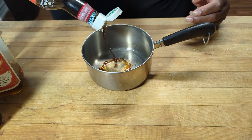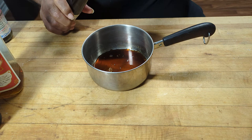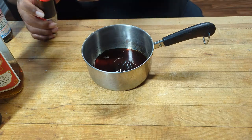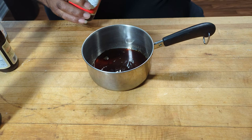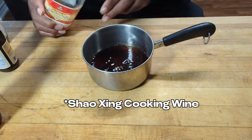Let's put that sauce together. Let's start with some fish sauce — like the one with the crabs on it, the three crabs I think it is. And some oyster sauce. You can tell there's no real measurements there, just doing what the ancestors tell me to do. And some Shaoxing wine — that's a Chinese cooking wine. Like a good bit of that.